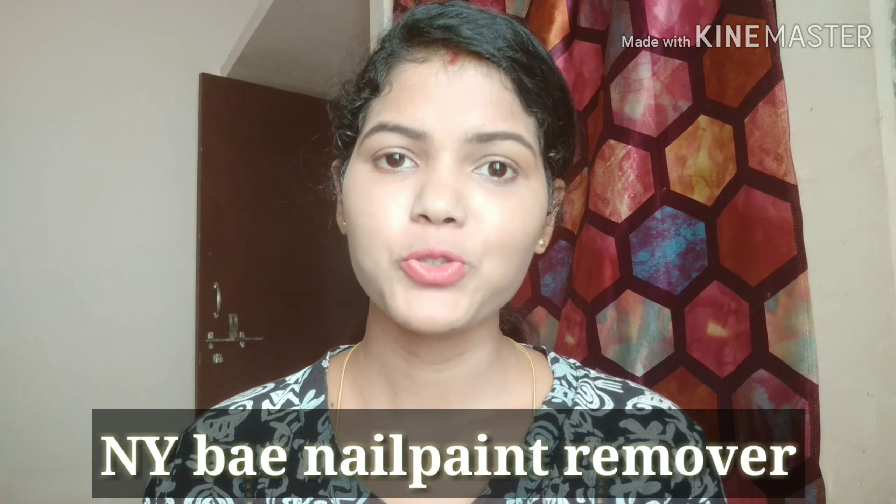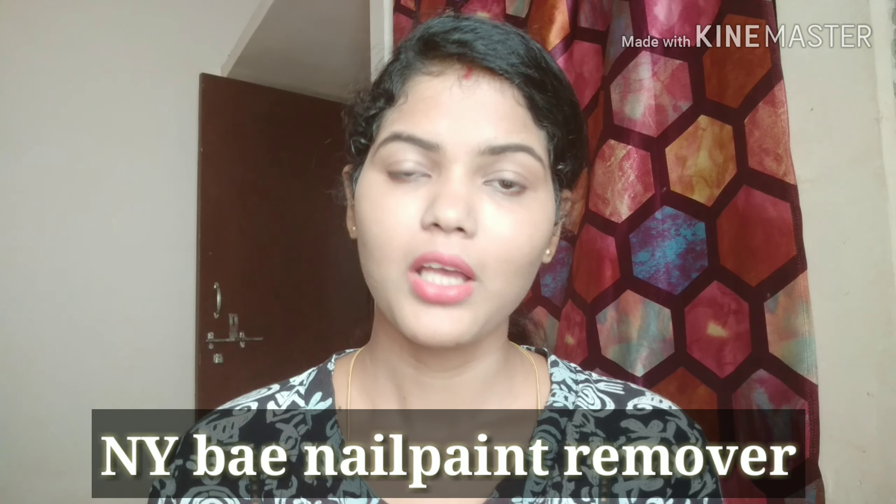Hello guys, welcome back to my channel. How are you all? Today I am going to take a small review, so let's see.